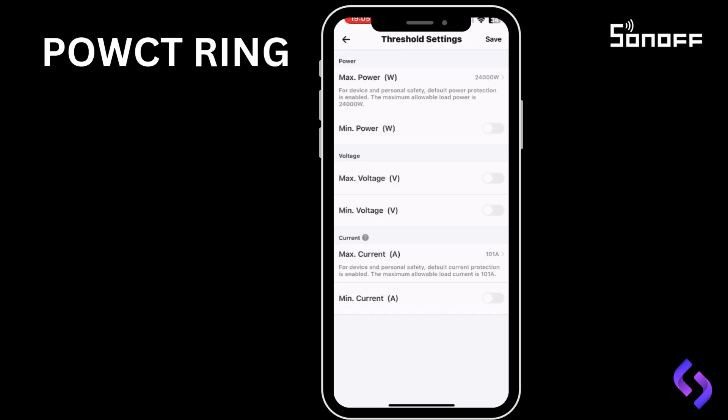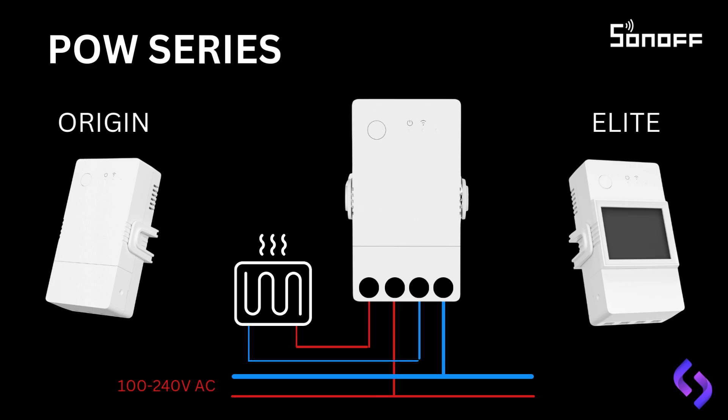In this slide, we're comparing the Origin and Elite POW series units. On the left, you can see the Origin unit without a display, and on the right, we have the Elite version with a display. In the center, you'll see the wiring diagram that applies to both units, showing the connectivity of the four terminals. Starting from the left, the first terminal is for the Live Out, which runs directly to your load — in this case, connected to an element. Next, we have the Live In, which connects to the main power supply, ranging from 110 to 240 volts AC. The third terminal is for the neutral out, which feeds to the load, allowing for a complete circuit. Finally, the terminal on the far right is for the neutral in, which connects to the main AC power, completing the neutral loop back to the power source. The neutral wires are all shown in blue, while the live wires are red. This wiring configuration is standard for the Sunoff POW units, allowing for both monitoring and control of the connected load, whether you're using the Origin or Elite version.